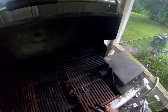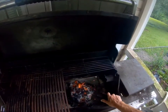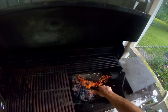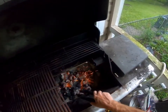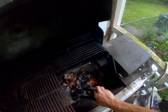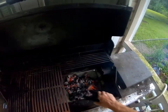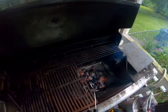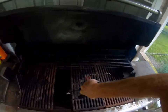Now the coals are ready. For those who don't know how to grill - once the coals are actually ready, you want to spread them out a little bit. If you don't have enough, you can always add more. Time for the fish to go on.